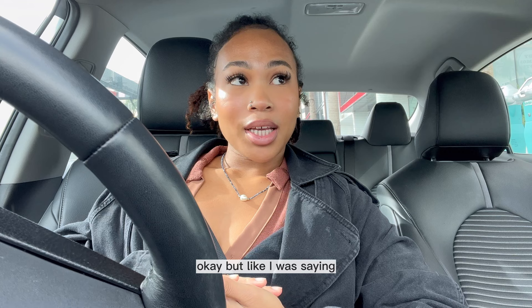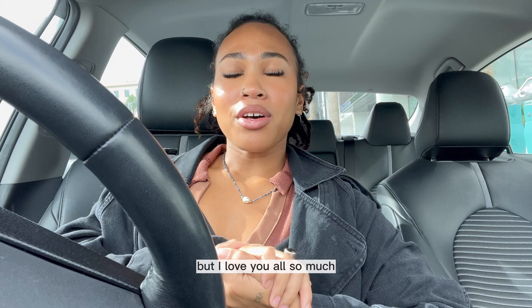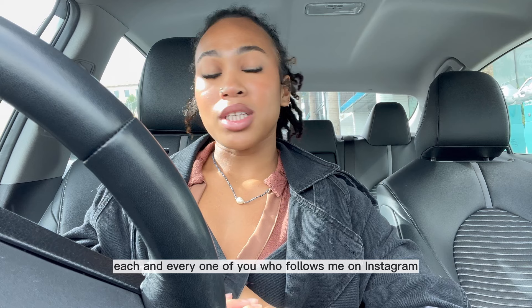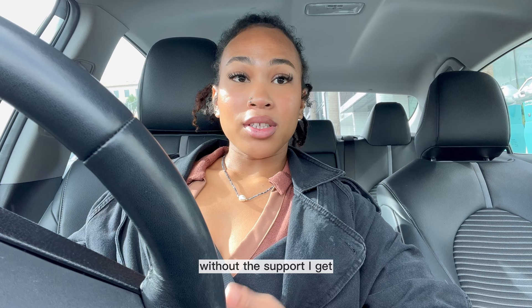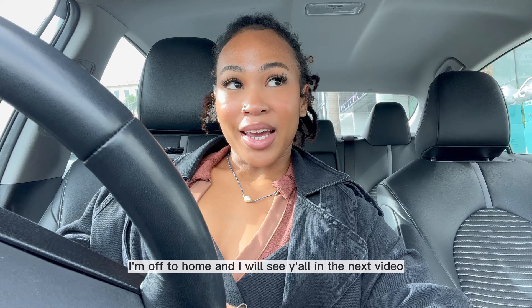But like I was saying, I might just wrap up the vlog here. Let's just stop here on Wednesday and then I'll film the rest of the week and the weekend. But I love y'all so much — y'all have no idea how much I appreciate each and every one of you who watches my videos, each and every one of you who follows me on Instagram and TikTok and just comments the sweetest things. Y'all really get me through my days — you have no idea. So I'm just forever grateful. I would not be here without y'all. Without the support I get, I would not be able to do this. I always get emotional at least once in one of my vlogs. But I'm off home and I will see y'all in the next video. Bye y'all, I love you!